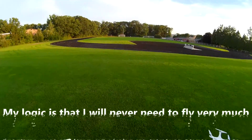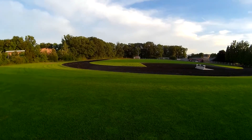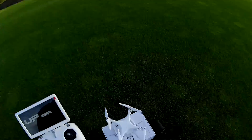We'll see what kind of picture we get at that distance, and then if I'm not too chicken, maybe I'll take it up to that same altitude and see what results I get.